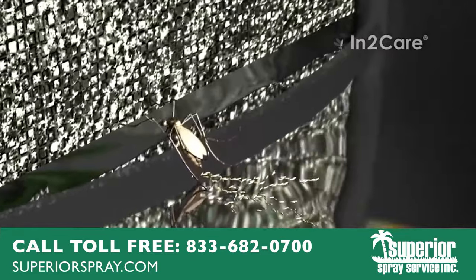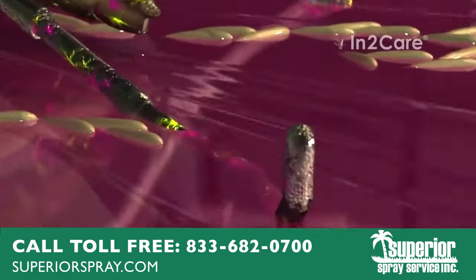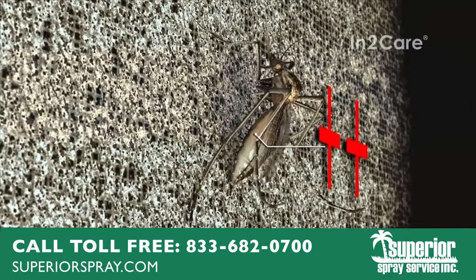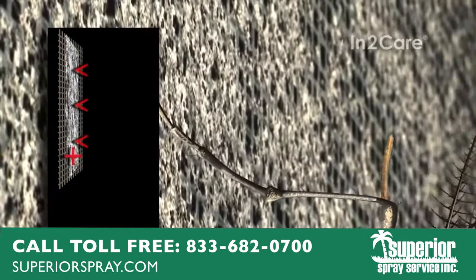Unknowingly, she contaminates the water with particles from the gauze. These particles were transferred to her skin when making contact with her legs and body.